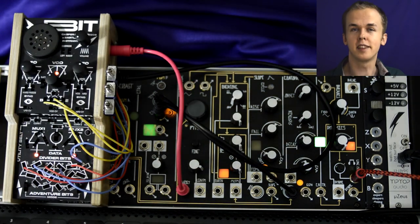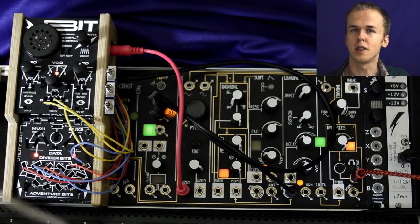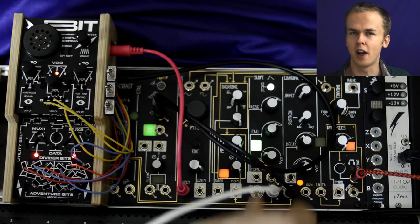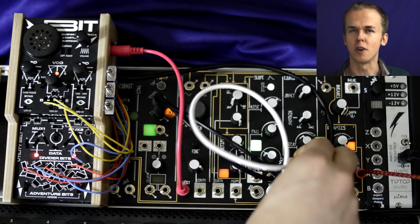Just take the byte output from your Bitranger to the volt per octave input on the NoCoast. While this isn't the most complex patch on its own, I do love the addition of an envelope to the Bitranger's arpeggios. I think it makes them a little less grating to listen to for a long time, and just generally more dynamic.